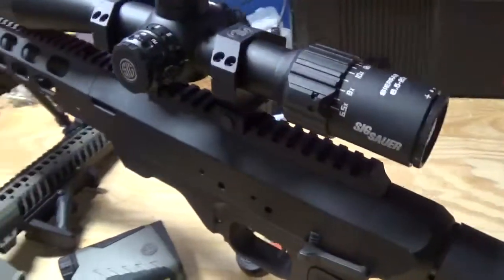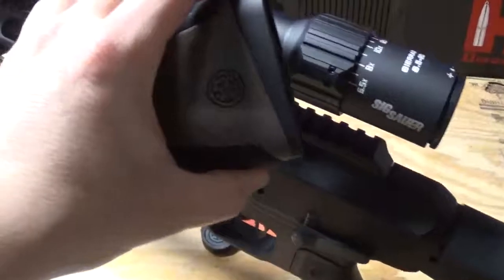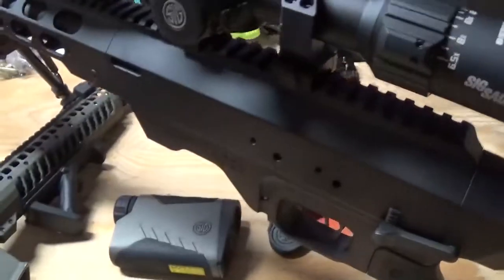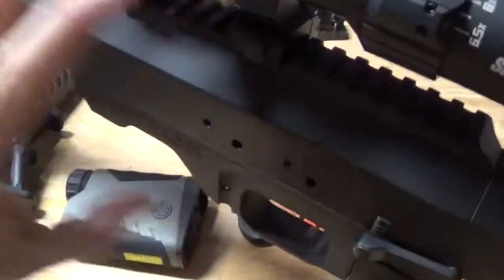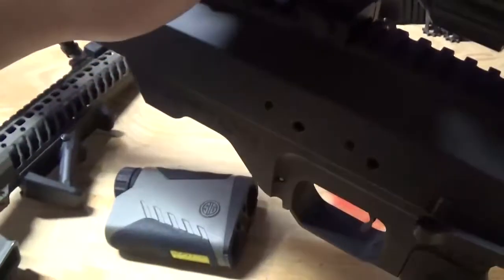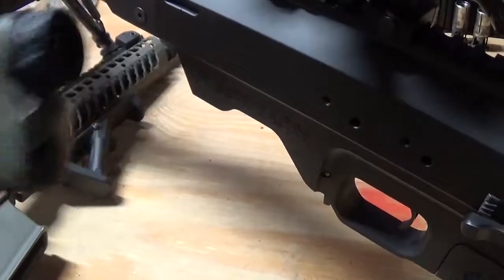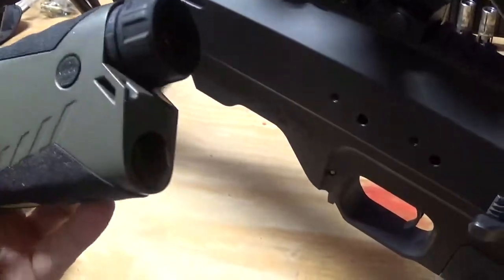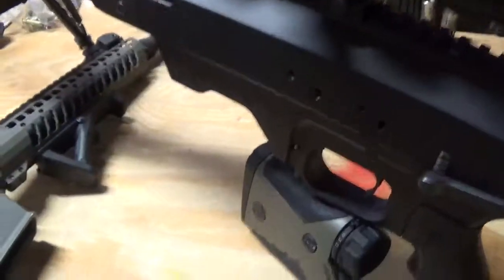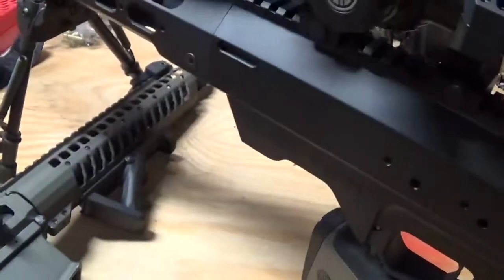If you are looking for some scopes, these two together are about $1,500 if you buy them from SIG. Midway has them for about $1,300 — very good, I love both of them. I have a Bushnell rangefinder; it doesn't go out as far as this one, which they claim is past 800 yards. I will be testing that out soon, probably when I do the full complete review video.